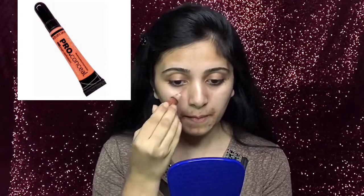Now I will color correct my uneven skin tone with this orange color corrector. As today I'm going to use a medium coverage foundation, I will avoid doing any heavy color correction. With this brush I will blend the orange corrector in a circular motion.